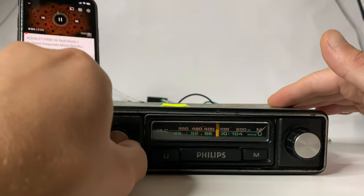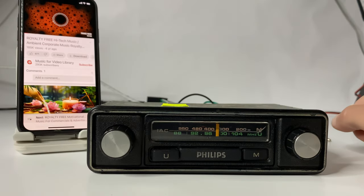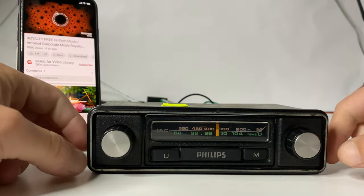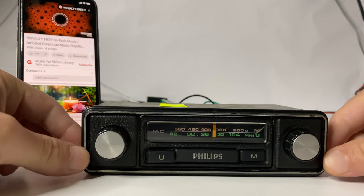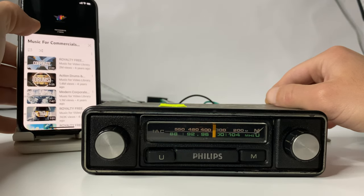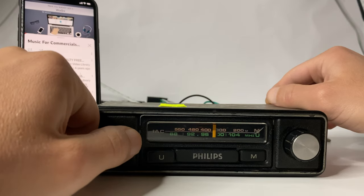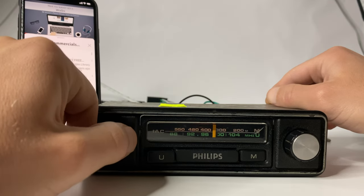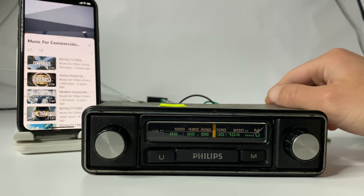How cool is that? A radio from the 1970s with Bluetooth! Let's see how the radio looks in the dark — the lights are perfect.